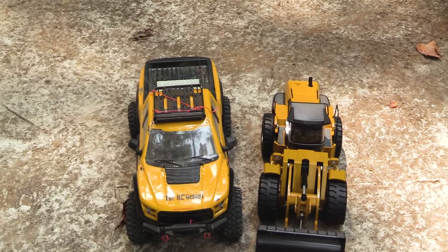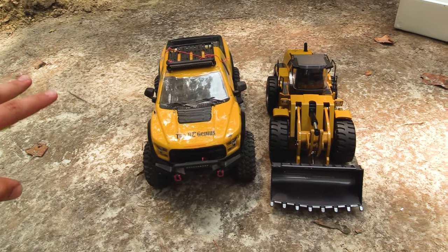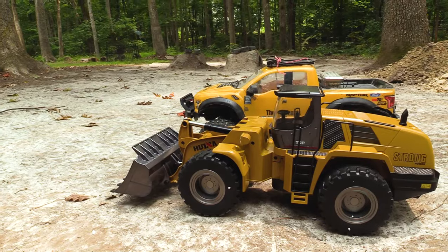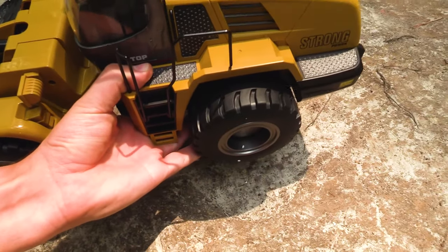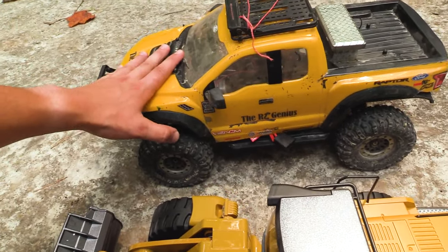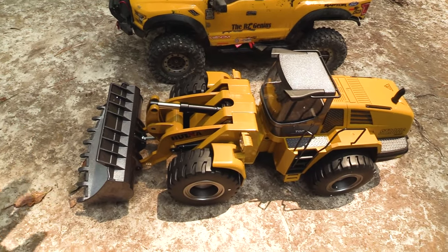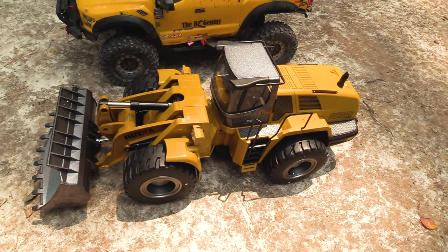I just ran inside to grab my T-Rex 4 and some batteries for the radio so we can power this thing on. You can see the T-Rex 4 and the loader are almost identical in size — the T-Rex 4 is actually a little bit taller. In weight, this is already heavy, but the loader is actually heavier than the T-Rex 4. A lot of people have T-Rex 4s, so soon enough we'll have a comparison with the loader and one of the Traxxas Stampede Monster Jam trucks, since this loader is going to be working the track during future monster truck shows.